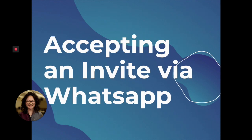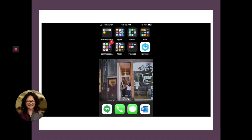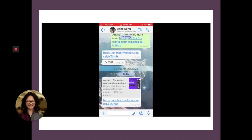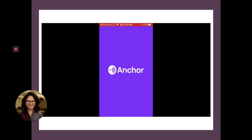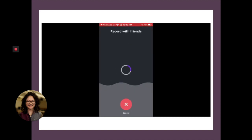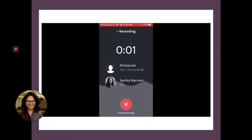Now, when you receive the invite via WhatsApp, this is what you also need to do. Go into your WhatsApp and click on the link. It'll say you're about to record. Give it some time to process the link and then it'll connect you. Don't be shy or reluctant to keep trying this if it's not immediately connecting.